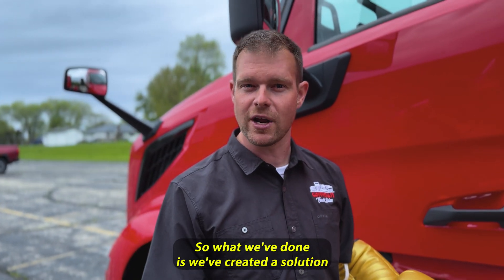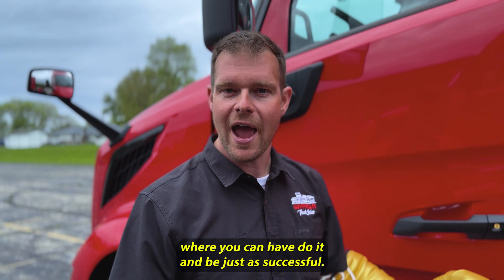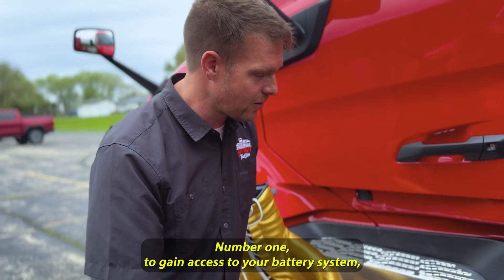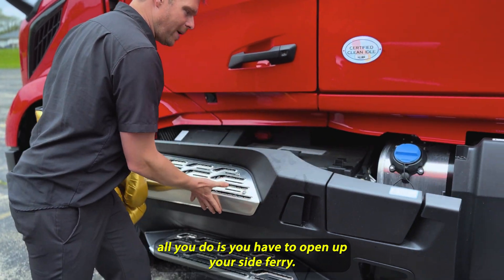What we've done is created a solution where you can still do it and be just as successful. Number one, to gain access to your battery system, all you do is open up your side fairing.